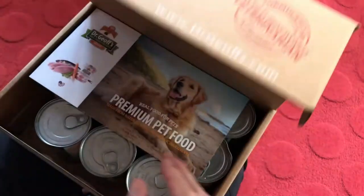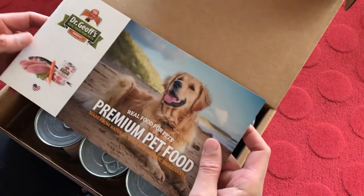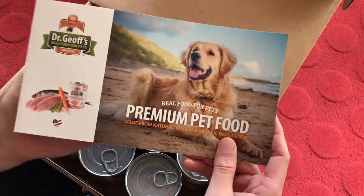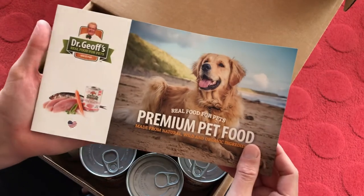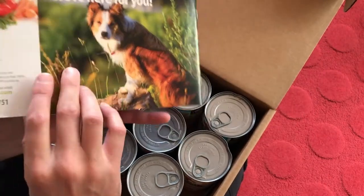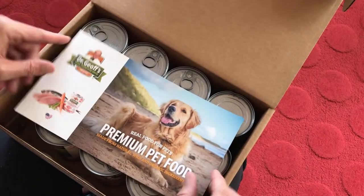I'm just going to open up this box so you can check it out. Basically the user experience would be that you would get a brochure. If you may or may not have visited some of my brochure videos, you can go back up to the top under services and click on brochures to see some of those videos. But I'm not going to go through this brochure specifically — this is a brochure that we designed that would be accompanied in this box.